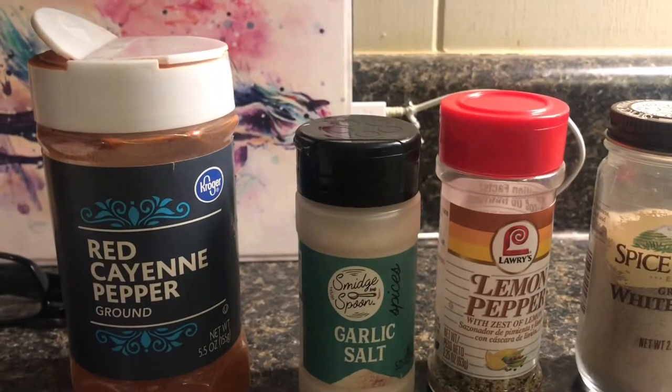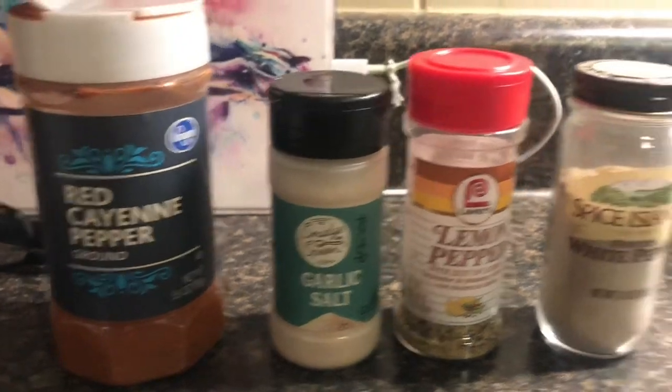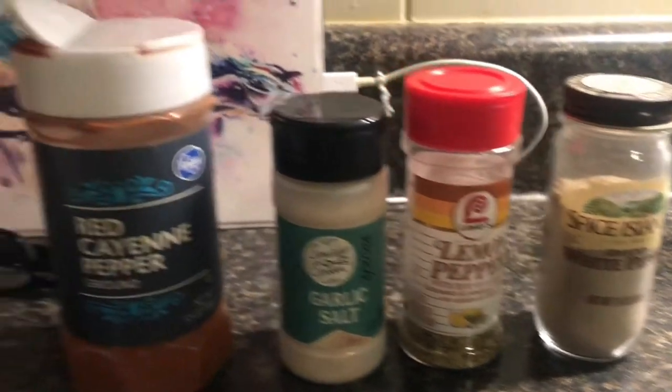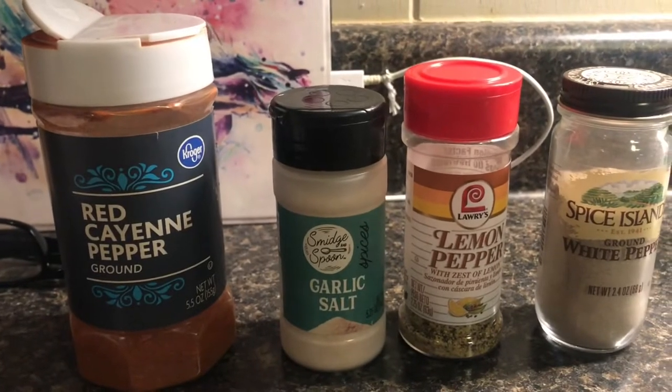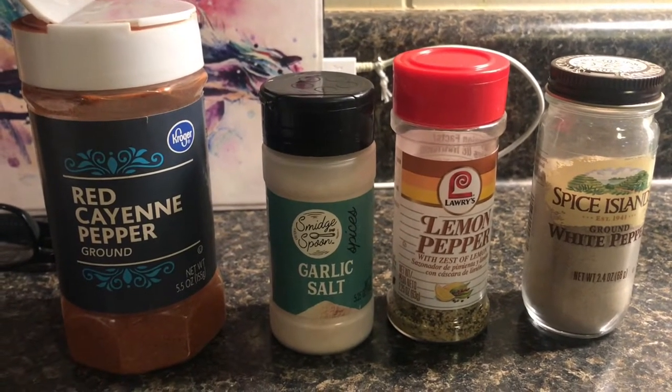Hey everybody, I'm Dennis. On today's edition of Grilling with Granddaddy, we're gonna cook some mahi mahi on the Big Green Egg. Our seasoning is gonna be kind of simple — a little bit of cayenne pepper, garlic salt, lemon pepper, and white pepper. We don't want to overpower the mahi, but we want to give it a little bit of kick. Let's get it on the grill!